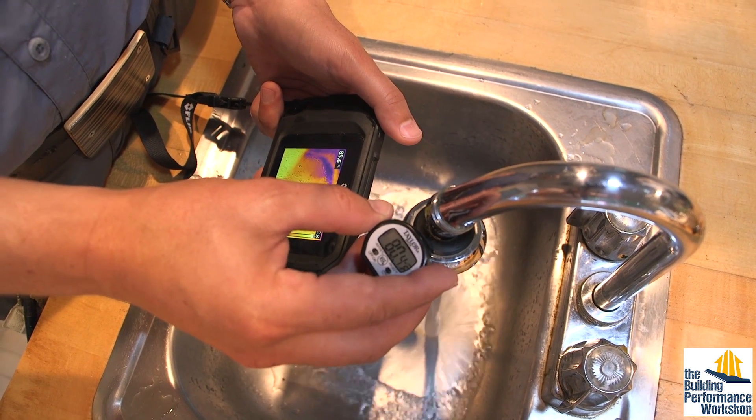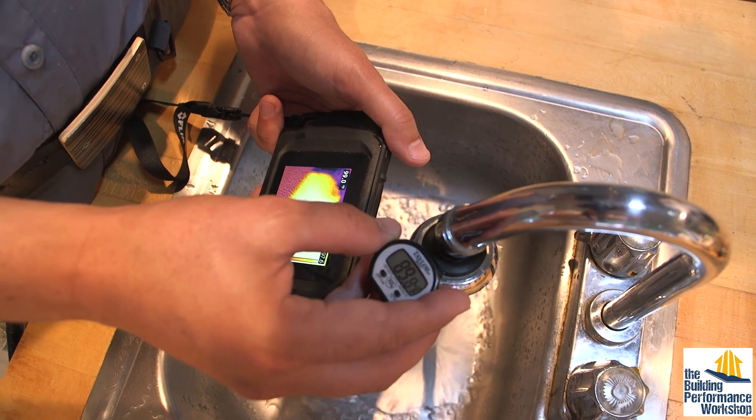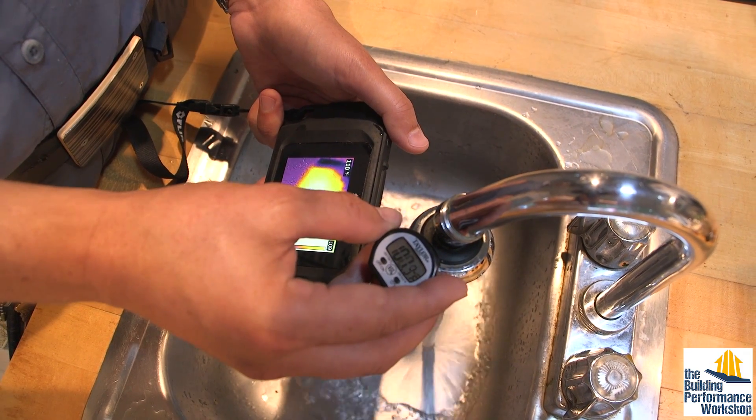The water heater has finally started to produce hotter water. I'm getting 90, passing 95, passing 100. My infrared is a lot faster because it doesn't have to be calibrated. Passing 110.